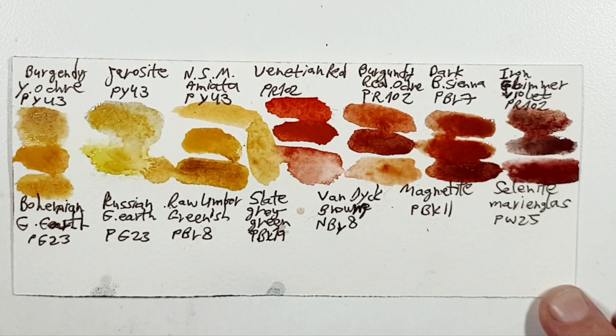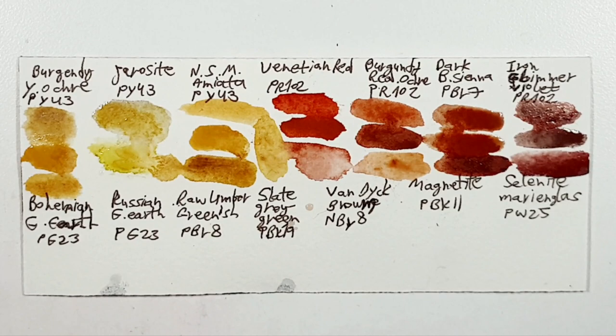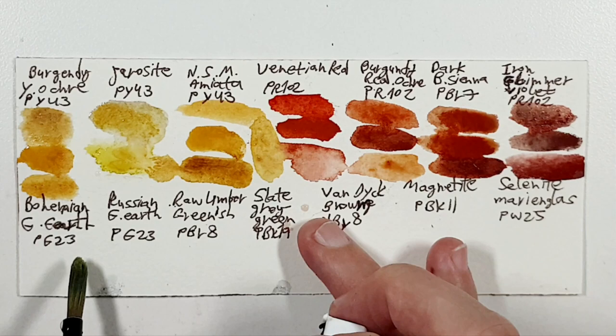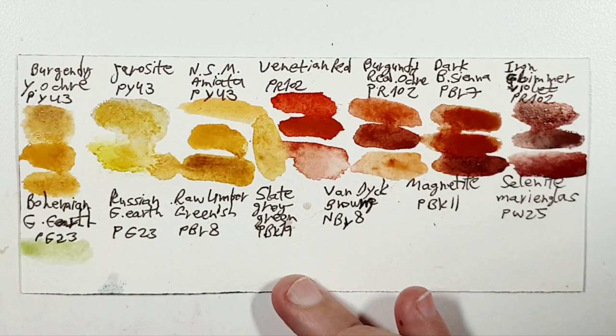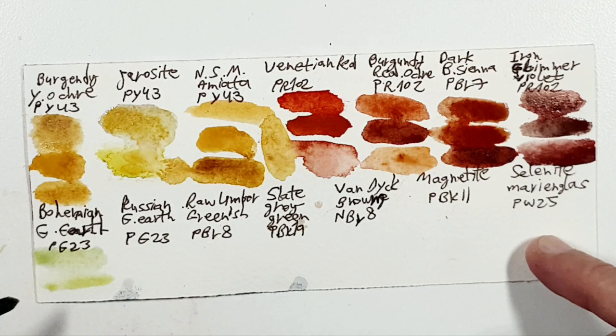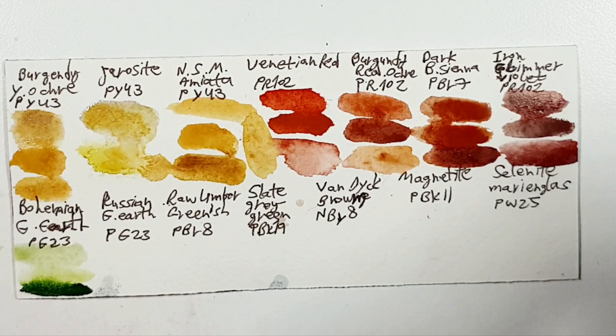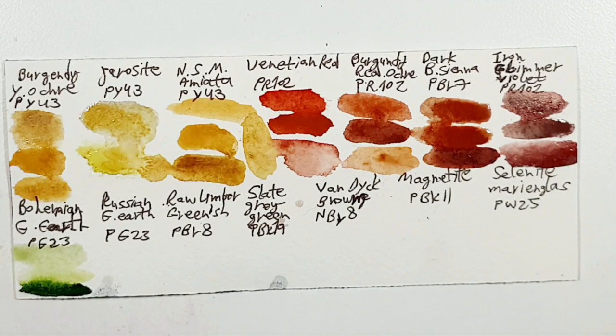Bohemian Green Earth is a PG23, and I chose Shire Olive for it — I thought it would be interesting and it quite matched the hue. But you can also use Serpentine Genuine of Daniel Smith, which is a good example. Sap Green might also be an example, although it's a bit too bright I think. Russian Green Earth PG23 is close to Rare Green Earth of Daniel Smith.